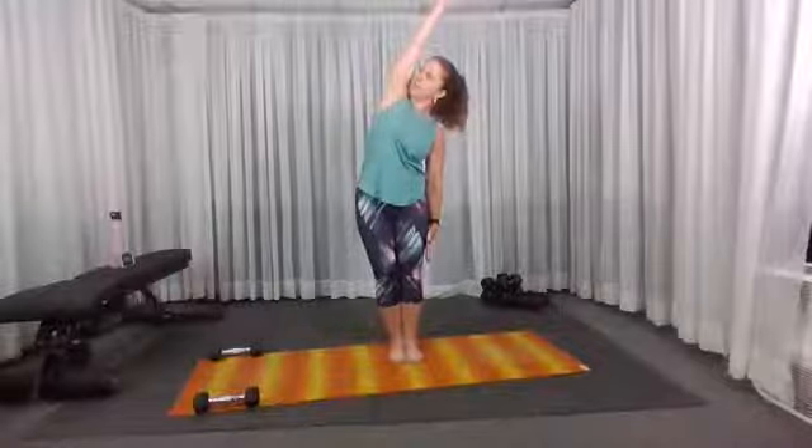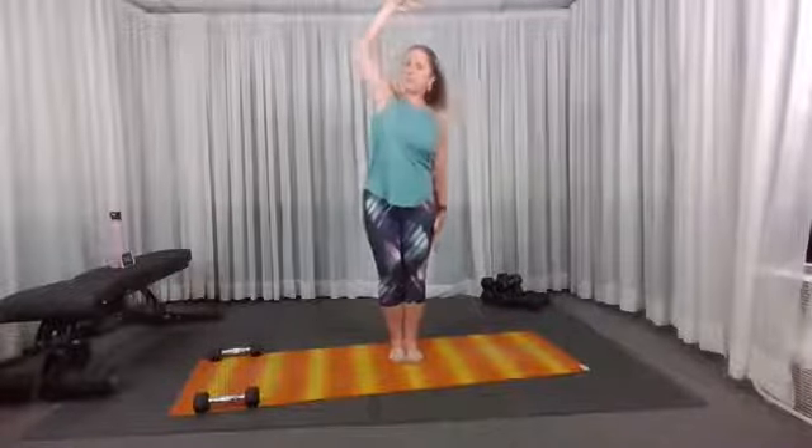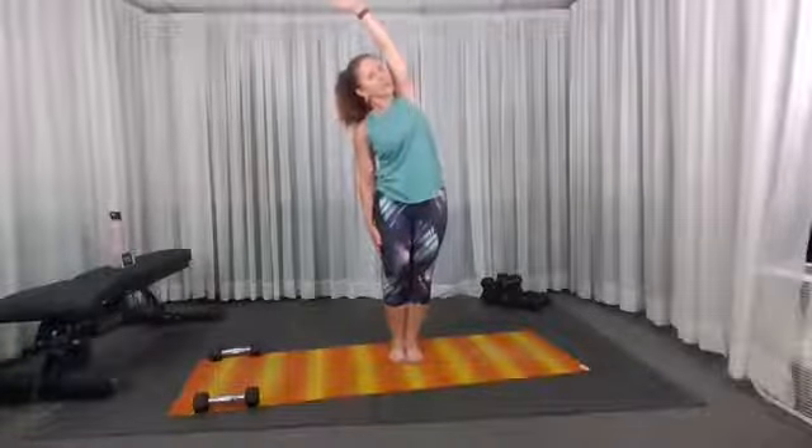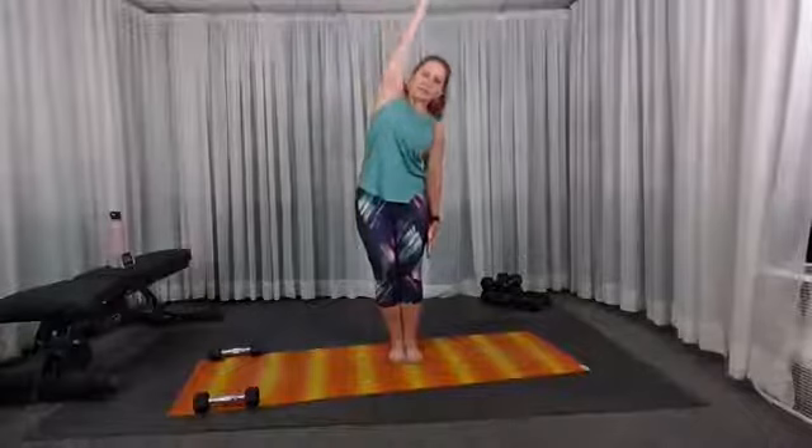Raise your right arm by your ear, keep it straight, and lean to the left side. Think of reaching your right fingers up tall as you push the heel of the right foot down. You can gaze towards your right arm and increase the stretch. Hips are square and forward. Coming back up, switching sides — inhale left arm by the ear, exhale over, pushing the heel down and looking towards the arm to deepen. Inhale right arm up, exhale over for a lateral stretch. Then left arm up, right by the ear, exhale over to the right.